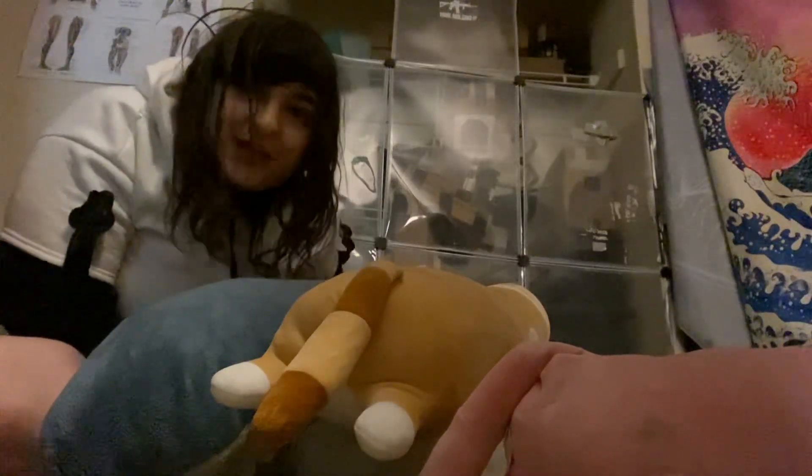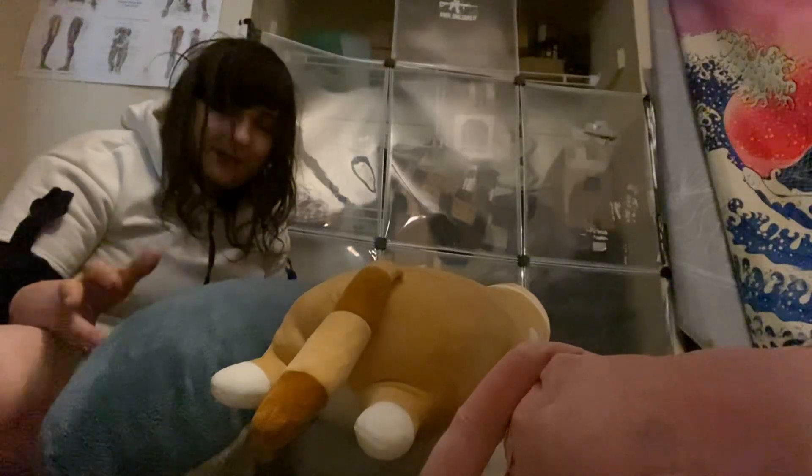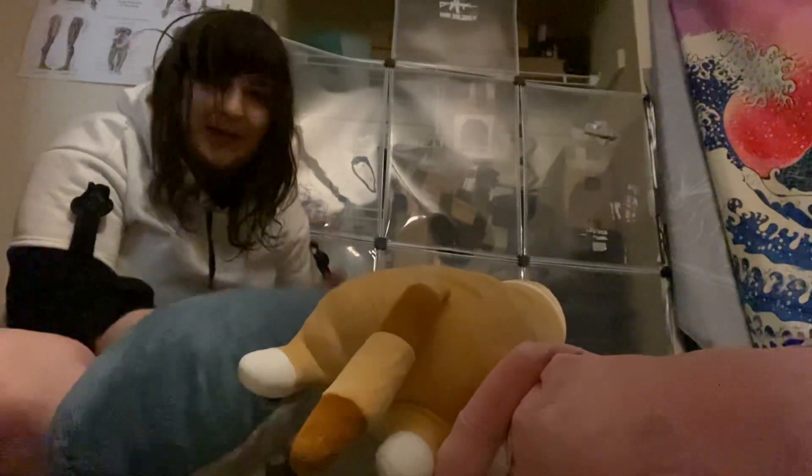Hey YouTube and welcome to my video. I don't like to use yoga blocks because they're not really — they don't fit the form of your body. They're just blocks. So I prefer actually using blankets and plushies.